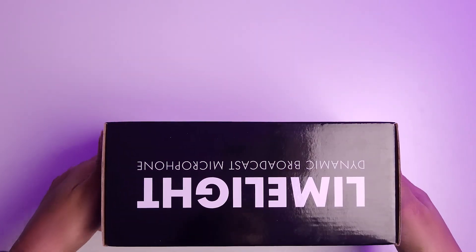Today we're taking a look at the Limelight by 512 Audio. In order to test it, what you're hearing right now is it connected into an Elgato Wave XLR — the simplest interface I could use to test it. Anyways, let's talk about this mic.